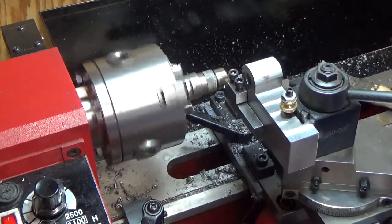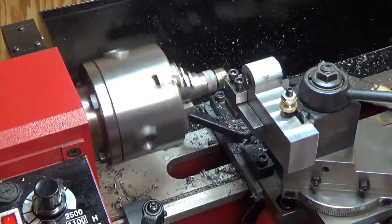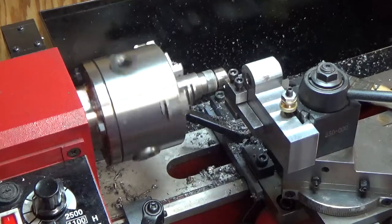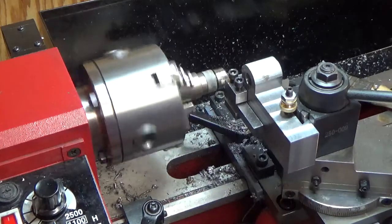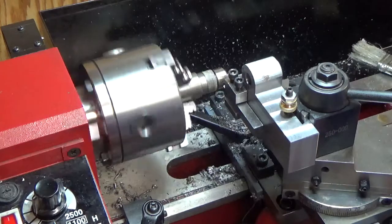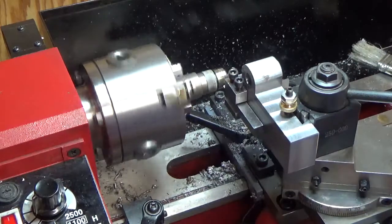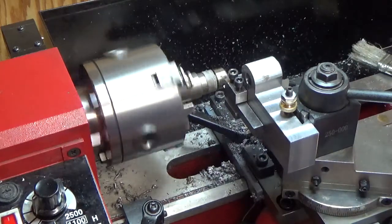I want to make a more complicated forming bit. I've got some tool steel here but I'm out of map gas — I usually temper it with a map gas propane torch and that works fairly well. Without the map gas I can't grind a wider piece of tool steel right now.